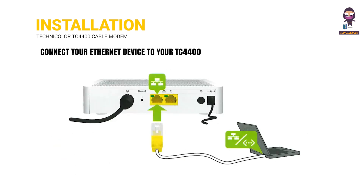Connect your Ethernet device to your TC-4400.